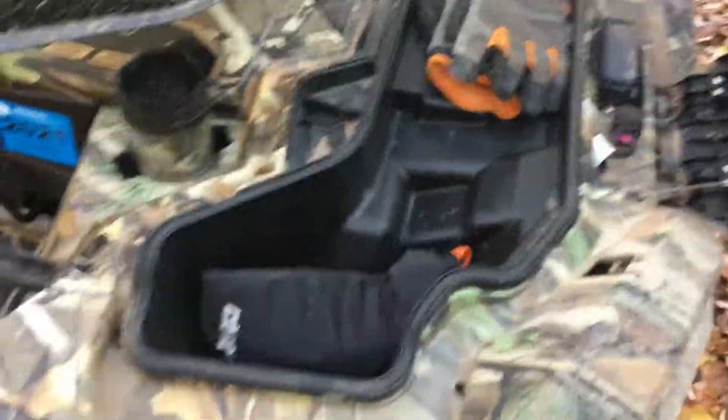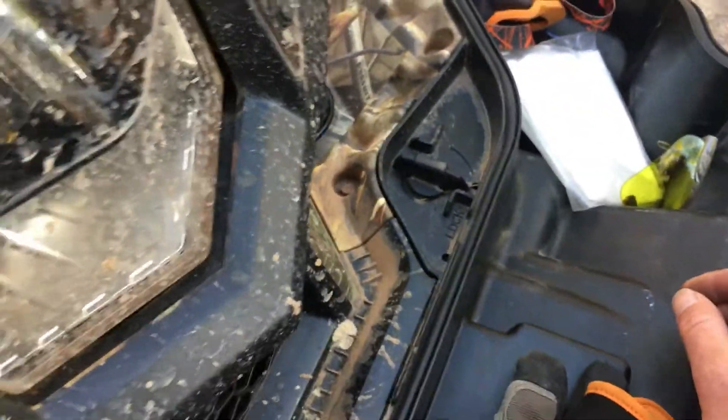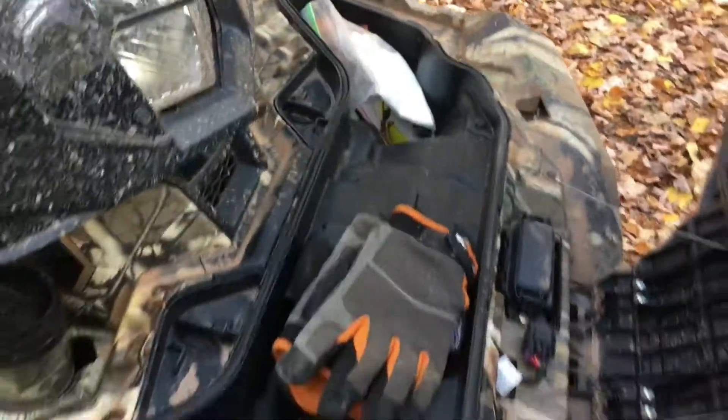In the storage: gloves, dust mask — that dust mask works pretty killer — some bandanas, registration, sunglasses, and back storage here.